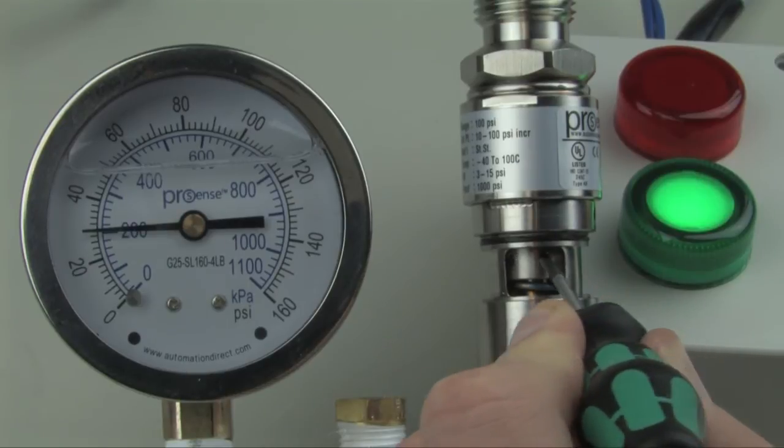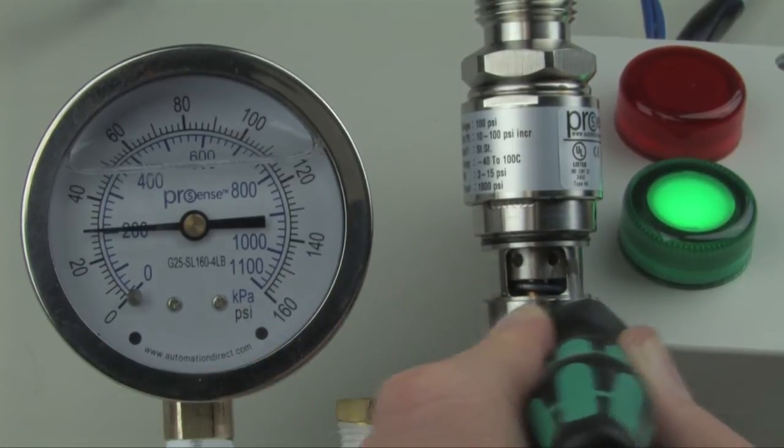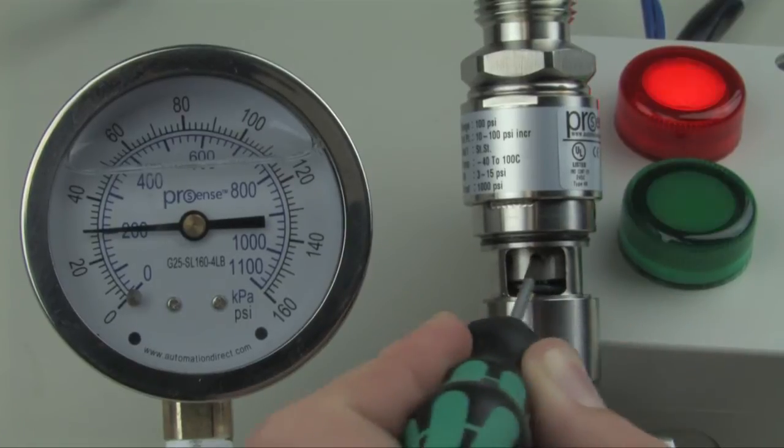Now slowly turn the nut clockwise until the switch turns off. Once the switch turns off, it is calibrated to 30 psi.